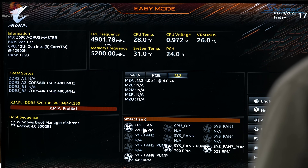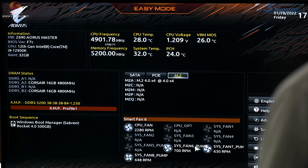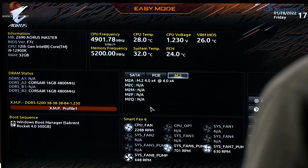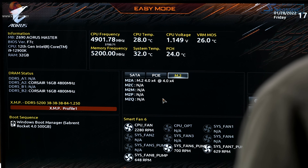The CPU fan is actually the pump, and the three Sys fans are the three fans on the radiator. XMP is enabled, and the boot manager is booting off the single SSD. Could hardly get more straightforward.